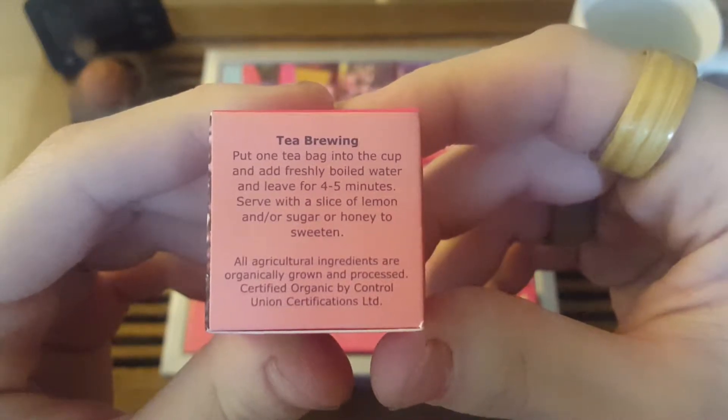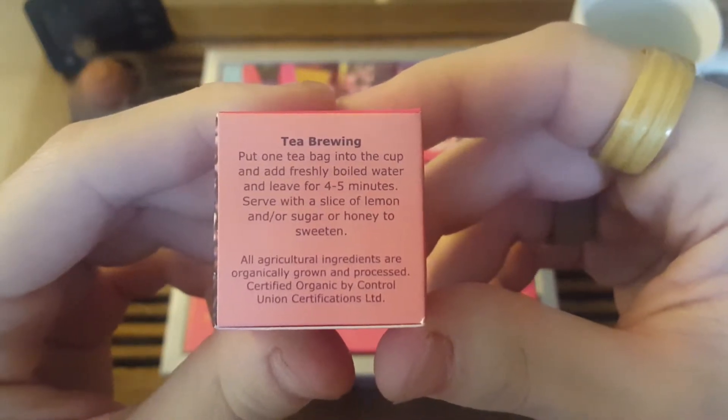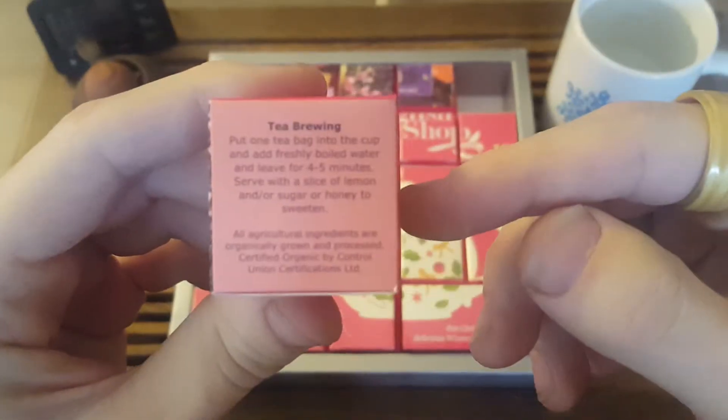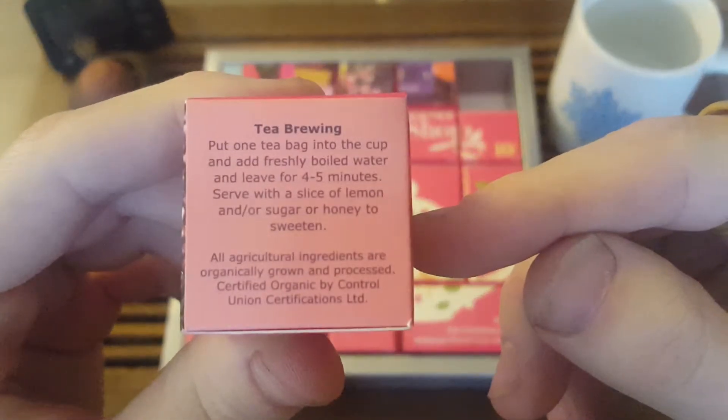So as you can see here, just put one tea bag into a cup and add freshly boiled water, and leave for four to five minutes. You can serve with a slice of lemon and/or sugar or honey to sweeten it.